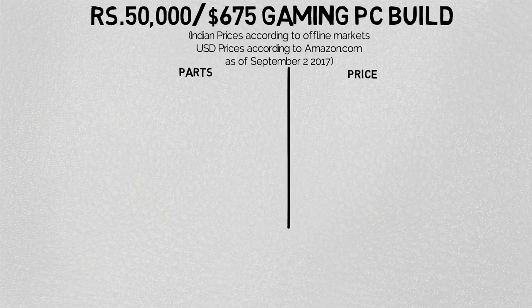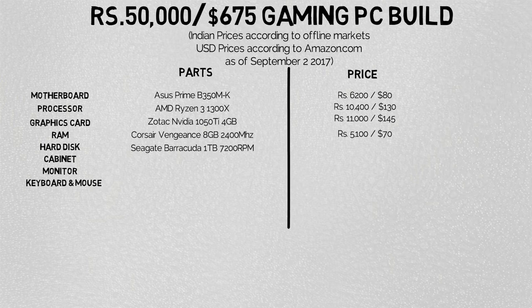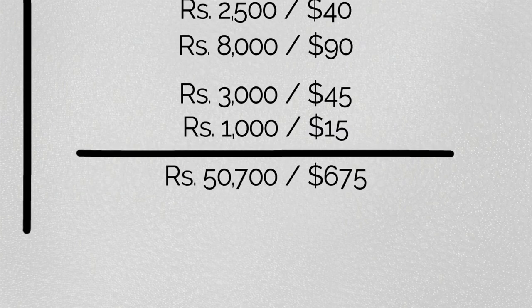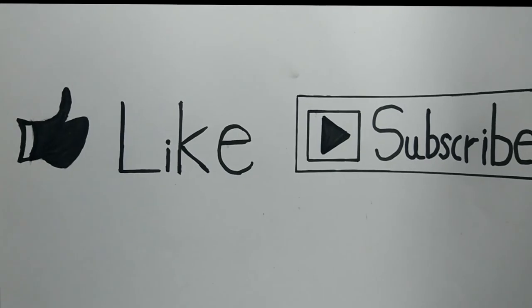I hope you enjoyed this build, guys. For more videos please do like, share, and subscribe — that's the only thing that motivates me to keep making videos. If you have any doubts or queries, please comment below and I'll reply. This is the 50,000 rupees gaming build and I'm Shashank signing off. I'll see you guys in the next one.